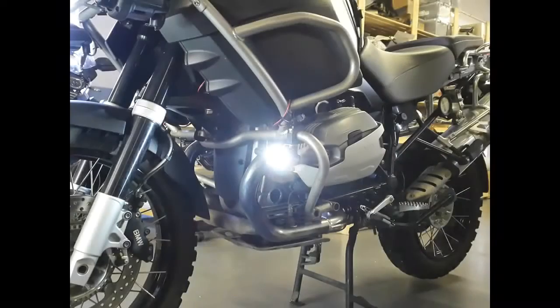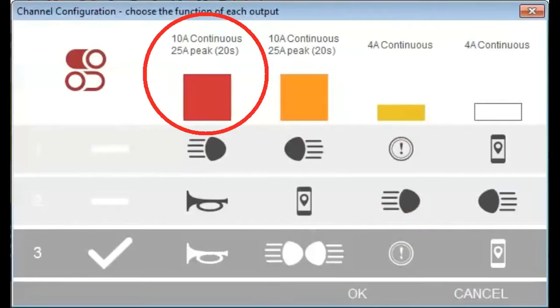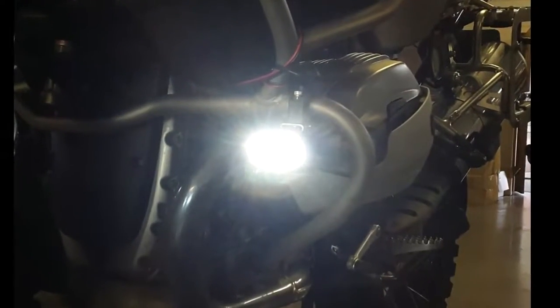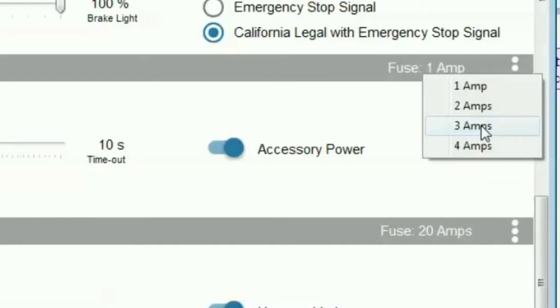To install an EZ-CAN on any oil-cooled R-series BMW, consider the accessories you want to mount and where you want to mount them, and make sure you assign the right accessories to the right power output channels. The type and number of accessories you want to use will affect your installation and will also affect the way you set the power output channels during configuration.